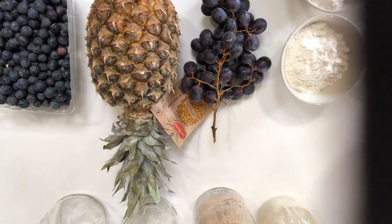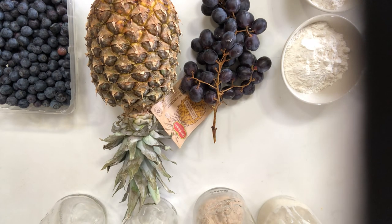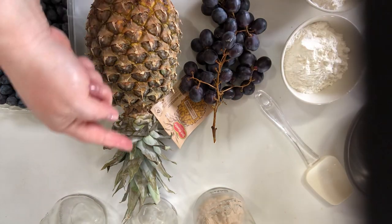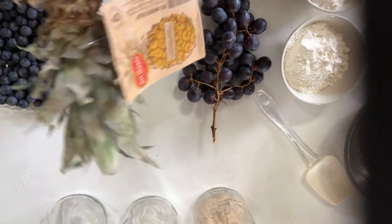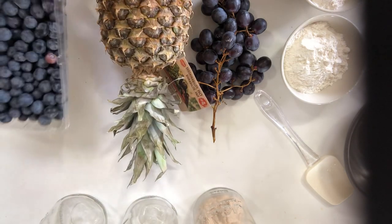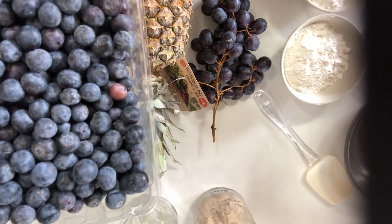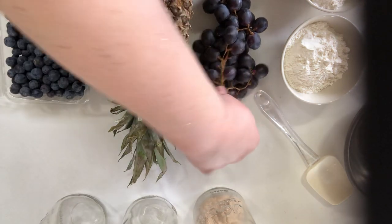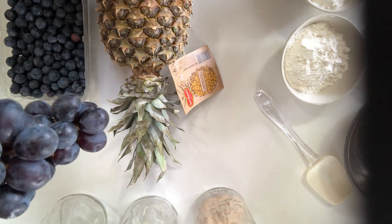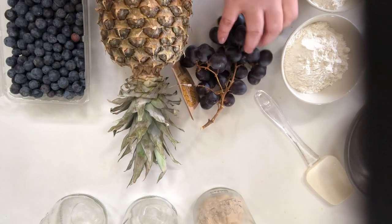Alternatively, you can try to seed your culture with some of the wild yeast from produce. If you look at this pineapple leaf, that powdery residue is wild yeast — a lot of your produce has that. Blueberries, you know that nice frosted look? That's yeast. Same thing on grapes. So if you just have one or two of these hanging around, you can add this into your water and squish it up a little bit to dissolve it, and this will give you a little jump start.